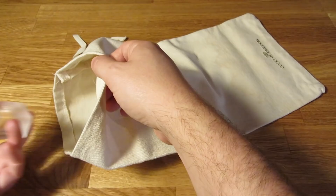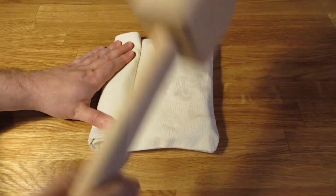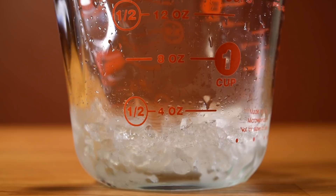Next, beat up some ice. Add ice cubes to the Lewis bag and roll it up. If you don't have a Lewis bag, you can use a bar towel — just fold it up so the ice can't escape. With the Lewis bag rolled, smash it like Quint going after the radio. Then measure out three ounces of crushed ice and set it aside.